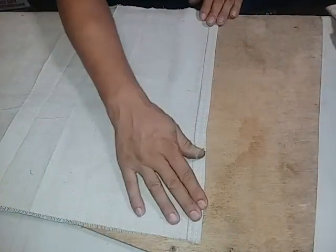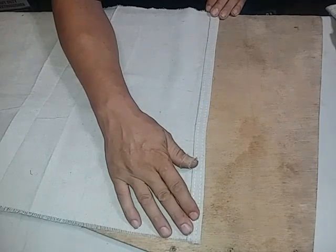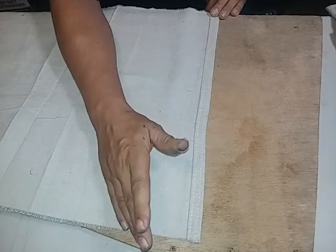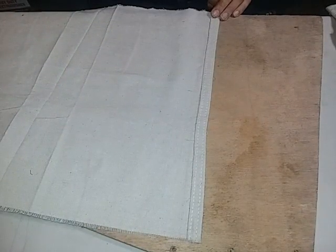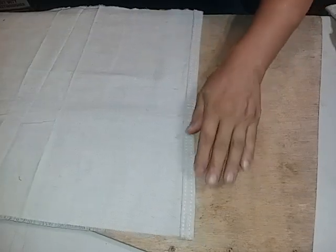You might only get two factory seams, you might get three, you might get four. But even if you've got four, you're going to cut one off. So let's start by teaching you how to make a seam.